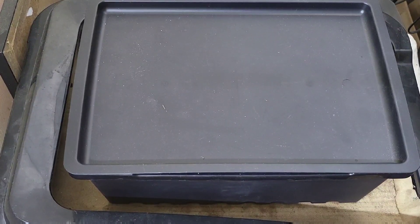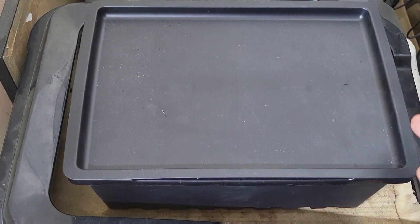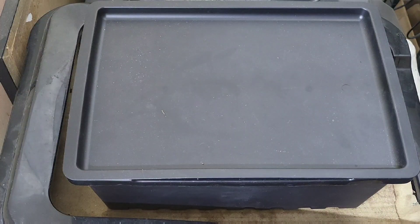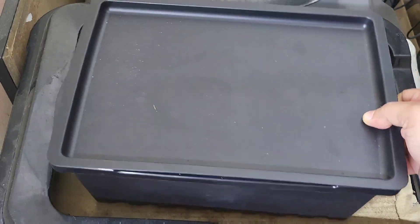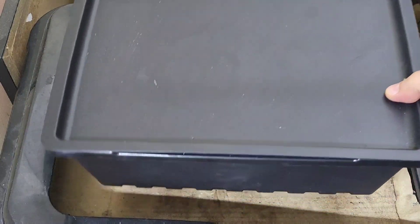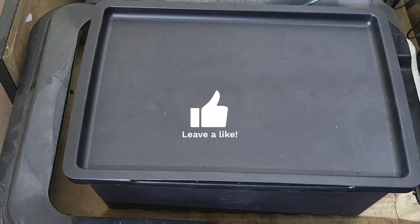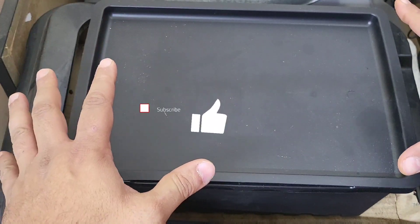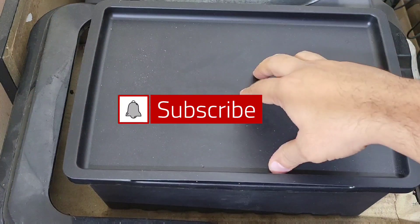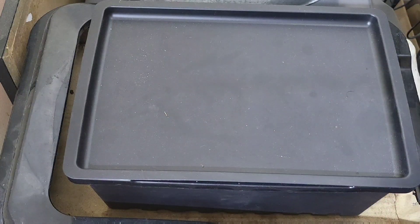Hi everybody, welcome back. Today this is going to be a short video — I wanted to just touch on something I mentioned in a previous video. This is a worm starter kit, and it's got some weight on there, maybe five kilos or ten pounds. Because I've been moving stuff around and it was raining, I literally just put it on top of this bin the other day and completely forgot to move it.